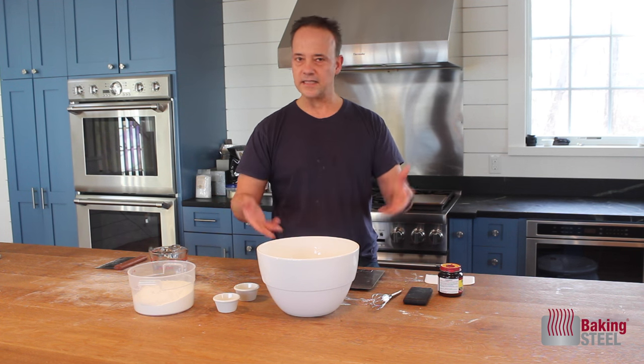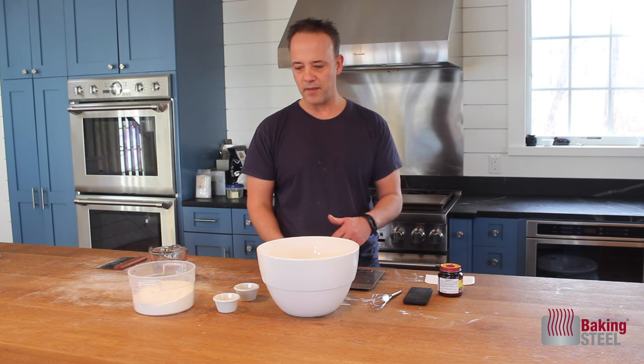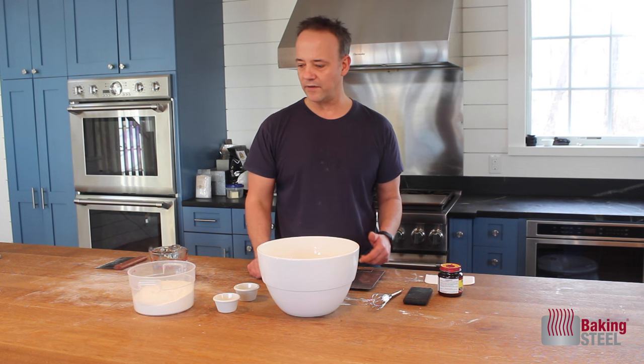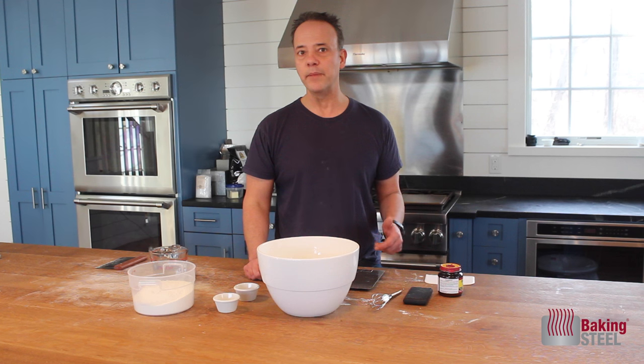And then we're going to need a couple of bowls. This is taking off the Jim Leahy no-knead — it's a spin-off of that. We're going to give it a little kneading and a little bit more time.